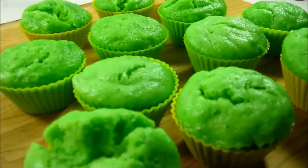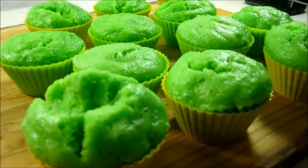Hello and welcome to Pinoy Dessert Recipes. Today I'm going to show you how to make steamed pandan cupcake.